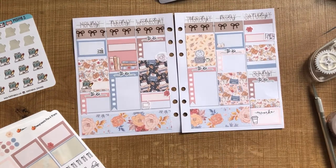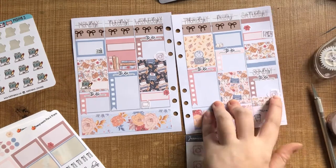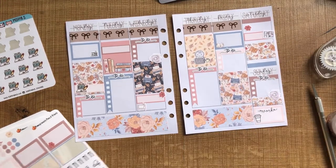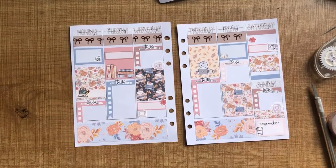That is my finished spread — I really love how it turned out. If you want to see how I continue to fill out this spread, make sure you have a look at my Instagram page, and don't forget to thumbs up this video if you enjoyed and leave me a comment as well. Have a great week. Bye.